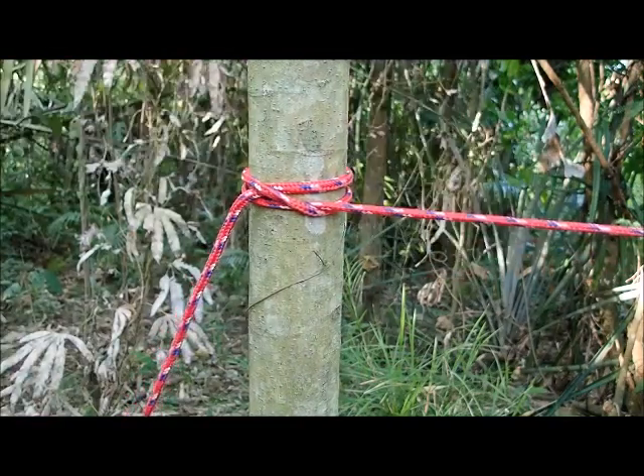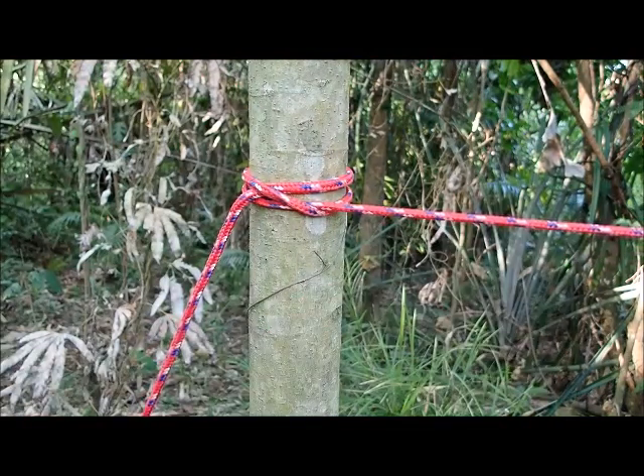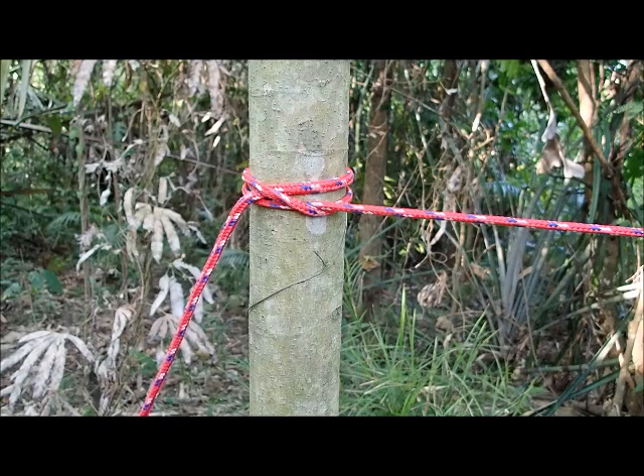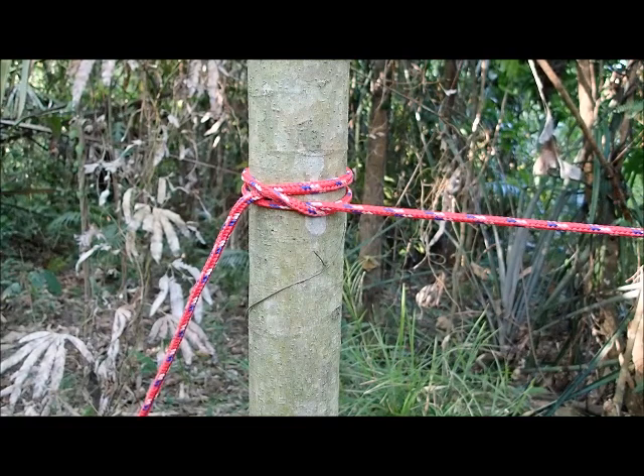Myself, I rarely use this knot. I normally would just tie a trucker's hitch — for me it would be so much easier. But this is actually a great knot, so give it a try and see what you think. Please enjoy tying. Knowing a few knots is very important. Find a few that you like and get good with them. The most important knot to me is the bowline knot, and knots like that.